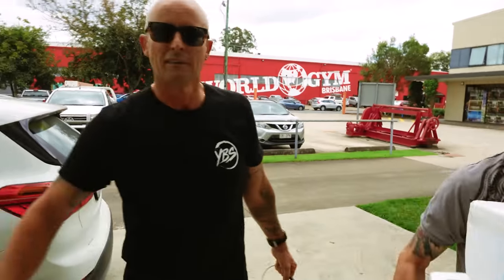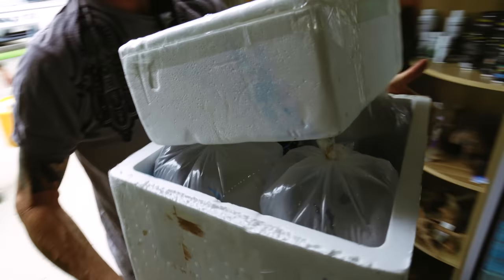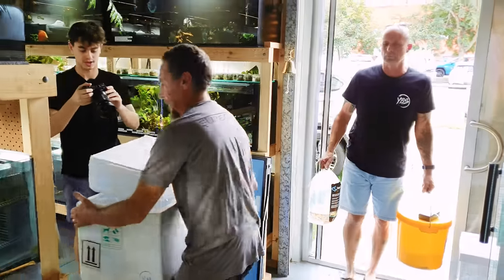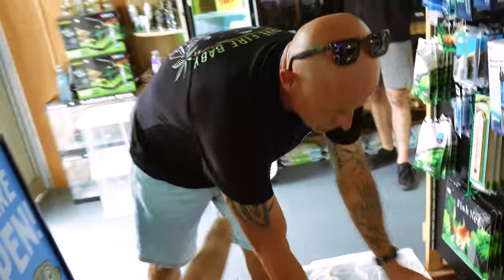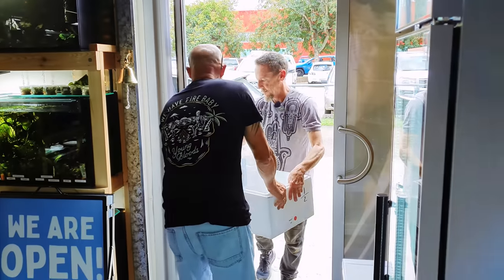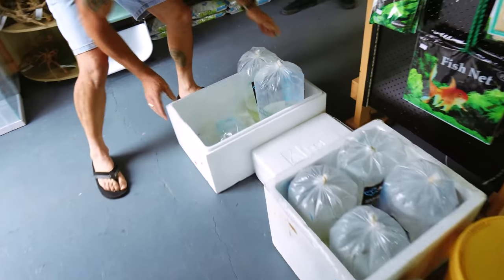We've got Adrian here and Tony. They've come bearing gifts — a bunch of fish. Let's put them on the floor, close the door, and start looking at them. By the way guys, you haven't met Tony yet — you're going to meet Tony very soon. Tony and Adrian are both really good friends and they both breed a bunch of fish.